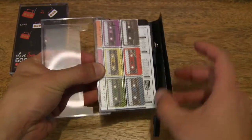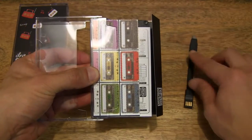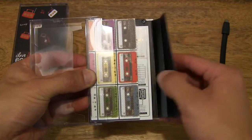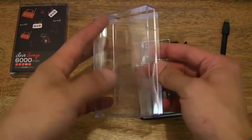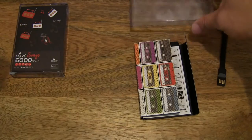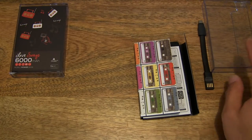As you can see, it comes with a nice flat noodle USB micro USB charging cable. Let's go ahead and just slide out the entire sleeve there, and set the case to one side.